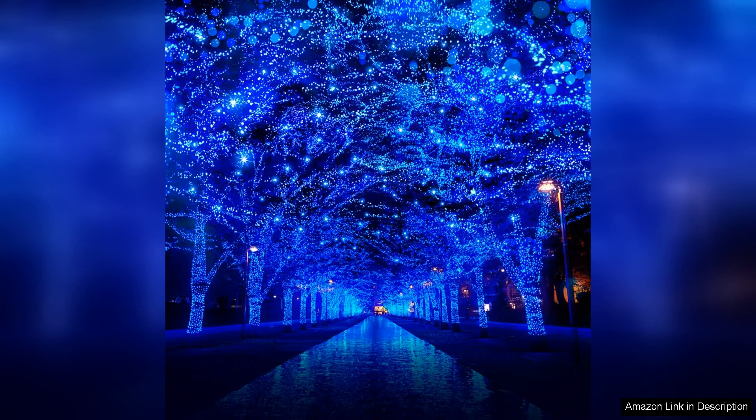Overall, the 66ft 200 LED blue Christmas lights exceeded my expectations in terms of quality, brightness and versatility. They truly transform my home into a winter wonderland. Whether you're looking to enhance your holiday decor or need a vibrant lighting option for any celebration, these lights are an excellent investment. Highly recommend them for anyone seeking a reliable and festive lighting solution.